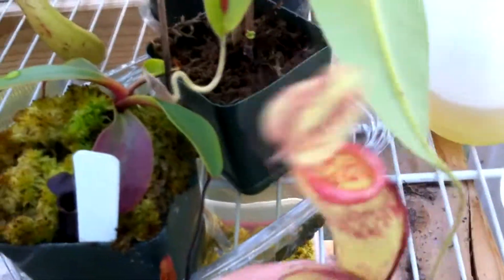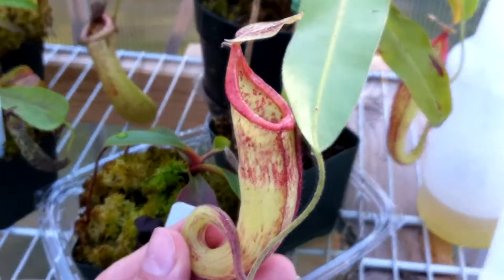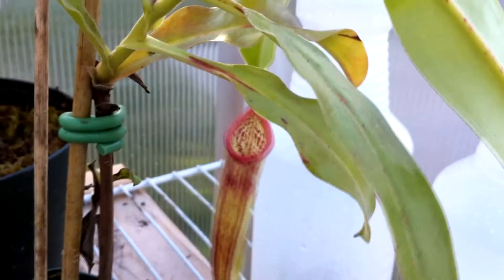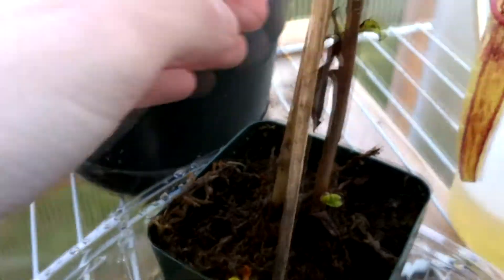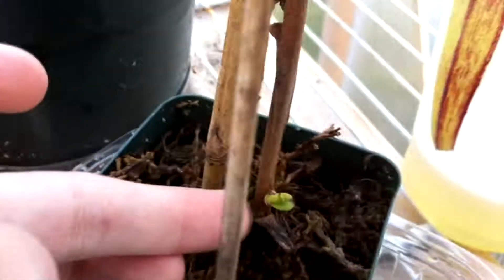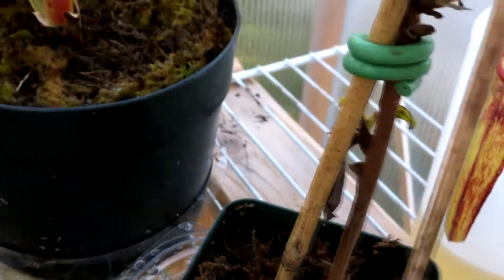This one is my Nepenthes Splendiana that I got from eBay. I think this pitcher is really cool — it has a cool shape and it looks all swirly and awesome. It's making another pitcher back there and it's vining pretty well. It also has a little growth right there and one right there, but I don't think they're doing that well. This one's doing okay but that tip kind of died because I think it dried out.